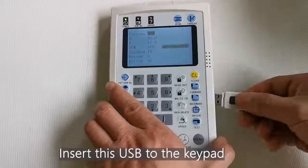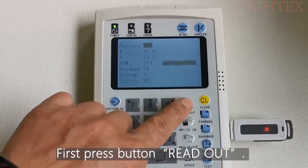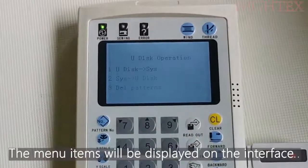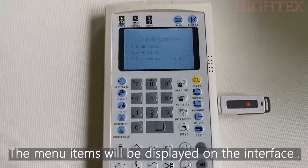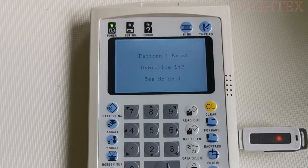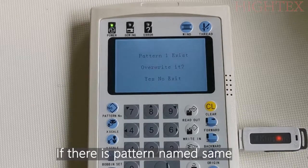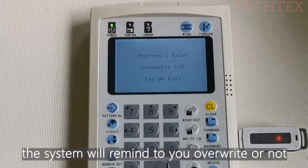Insert the USB into the keypad. First, press button Read Out. The menu items will be displayed in the interface. Press 1 to choose from USB to the electronic Pantone system. The system is now searching and uploading. If there is a Pantone with the same name, the system will remind you to overwrite or not.